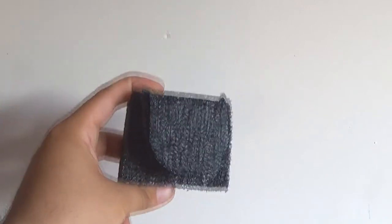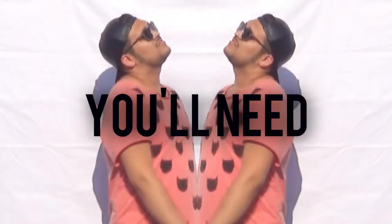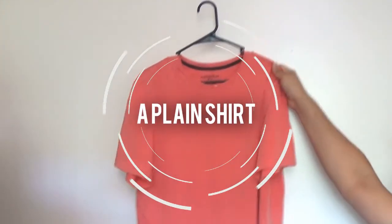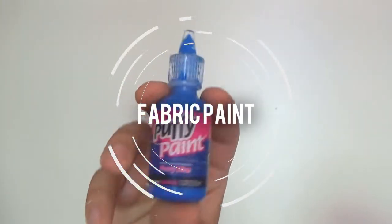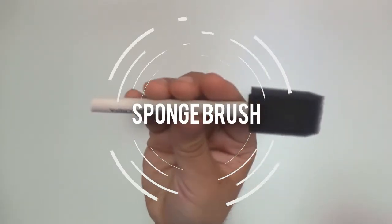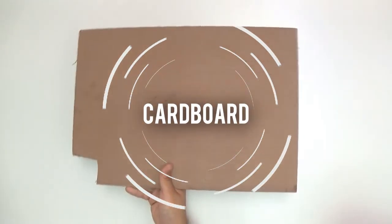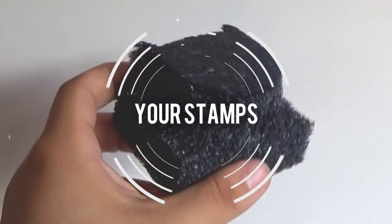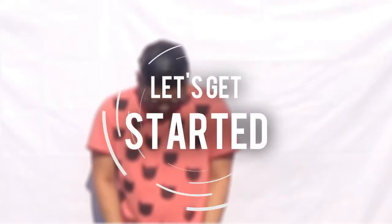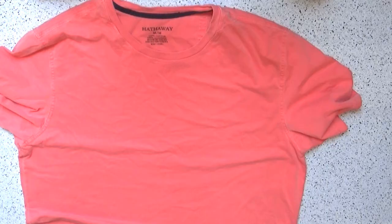They're so easy and so inexpensive to make. Now I'll show you how you can personalize a shirt with the stamps. You're going to need a plain shirt — I got mine out of Goodwill for three dollars — fabric paint of your choice, a sponge brush, cardboard, and your newly made stamps. Okay, let's get started.